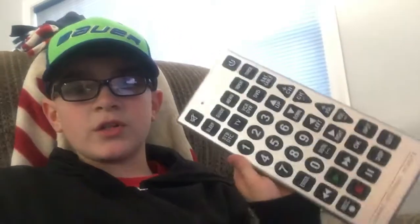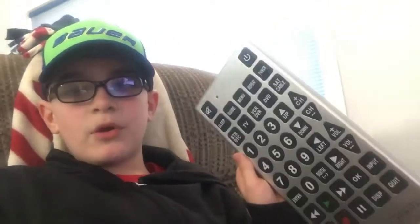Hey, what's up you guys? This is Bonshee15 and today I went into the store and got this ginormous remote. It actually works on my TV.